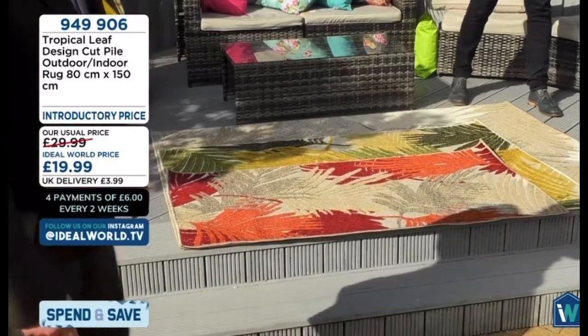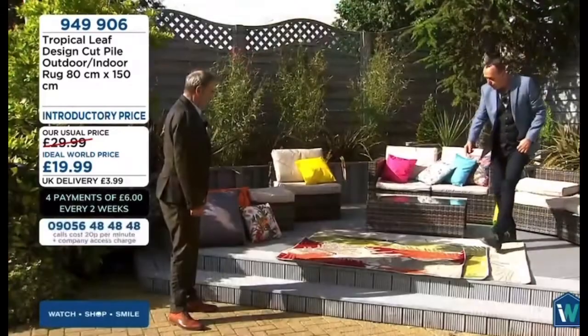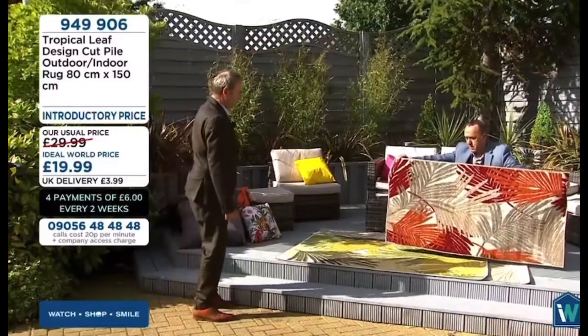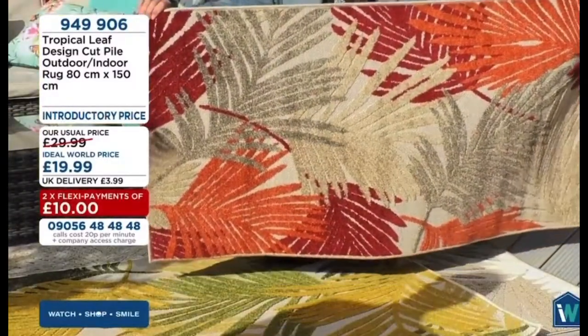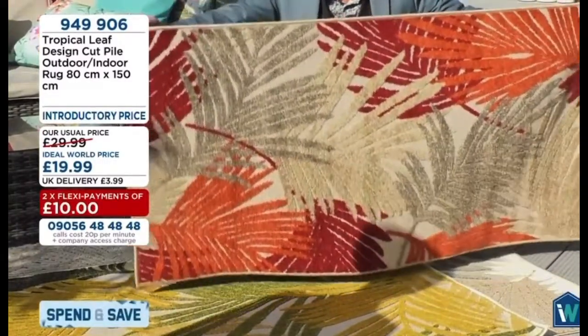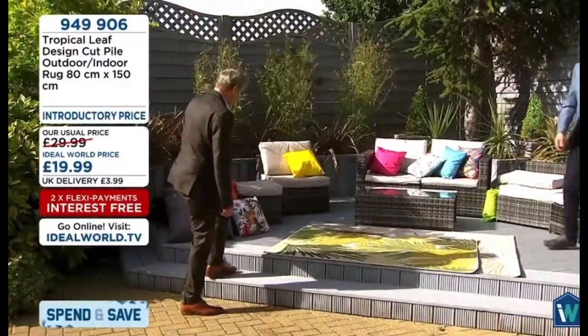You will get these on FlexiPay. The small one is £20 — that's brilliant. That's 80 by 150 — brilliant sizes. All measurements are in centimetres. Let's take a look at the gold once again.